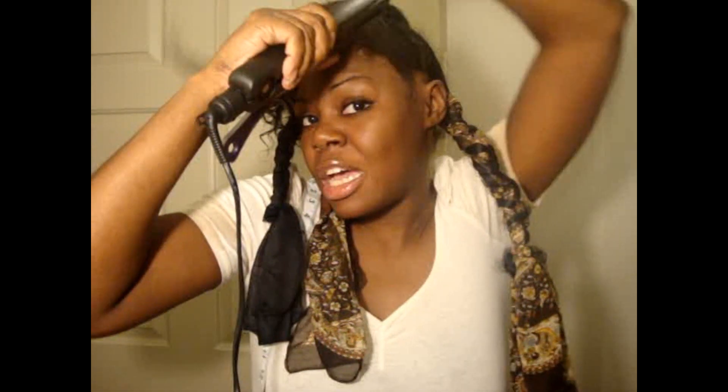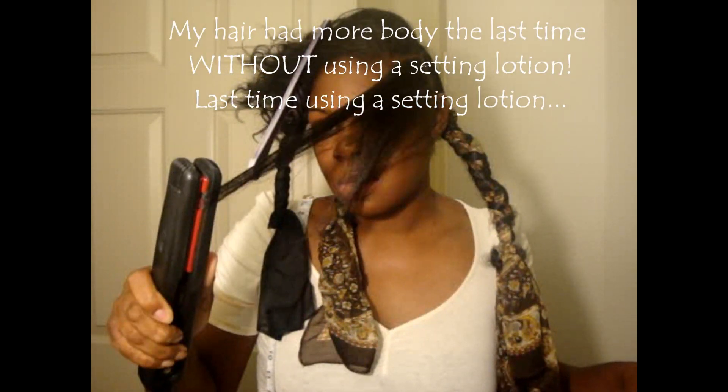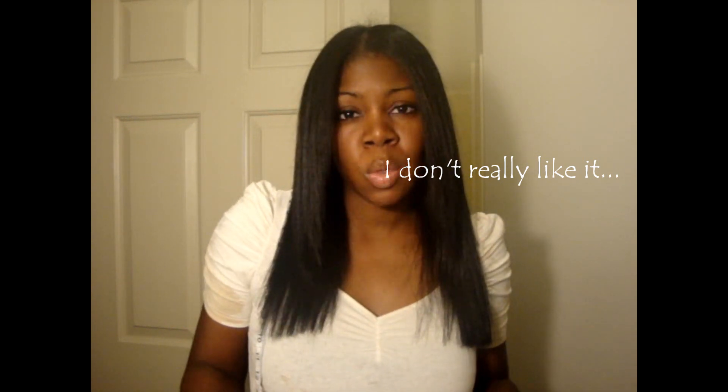I'm going to flat iron it in the opposite direction so I get the roots. The last time I did not use a setting lotion — this time I did. Sometimes setting lotions weigh my hair down, so sometimes I don't even use them. A lot of people ask me what's the trick to getting your hair so bouncy and with so much body, and it's primarily because I don't put anything in my hair. That's the body I wanted. My hair never really comes out the way I want it until I wrap it.